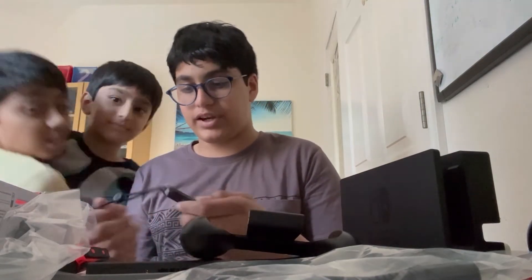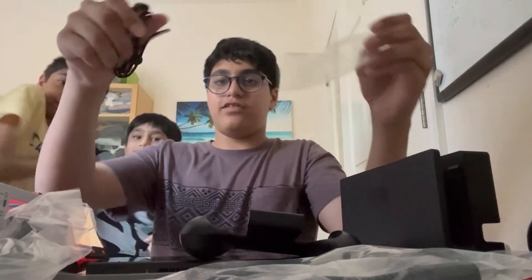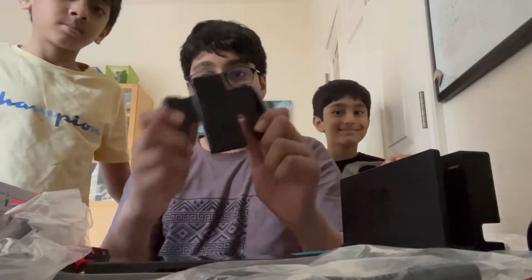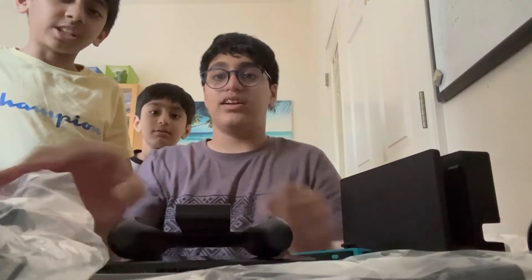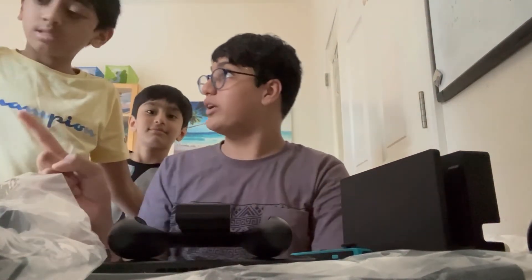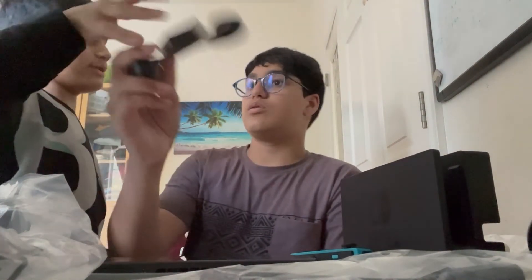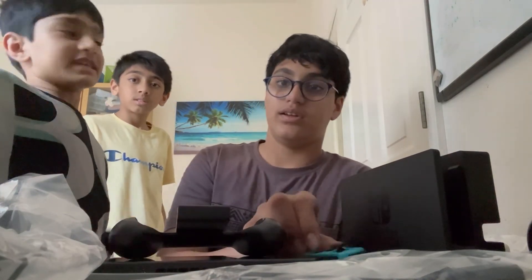Alright guys, that's my little cousin, and this is my brother — you guys have met him. We have two strips here, and we have our pro controller finally. And we have the wiring. Okay, we only have one controller — that's because it only comes with one, sadly. Thank you guys, I will see you guys next time.